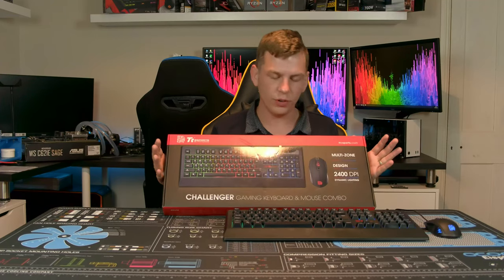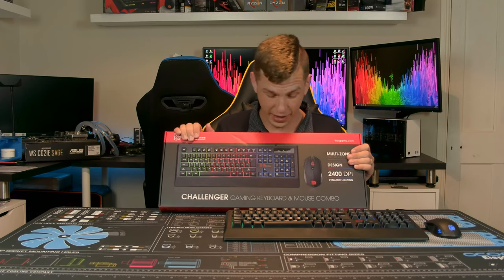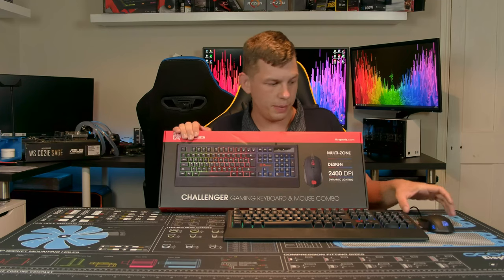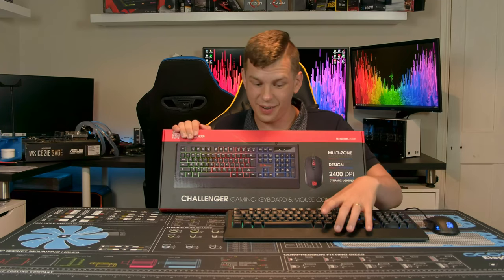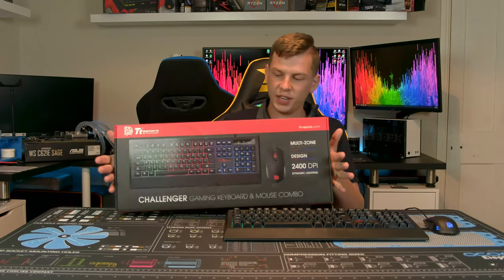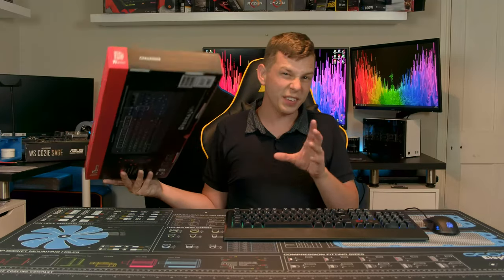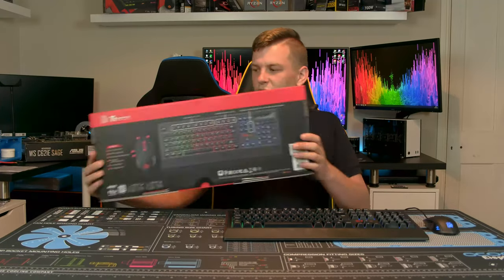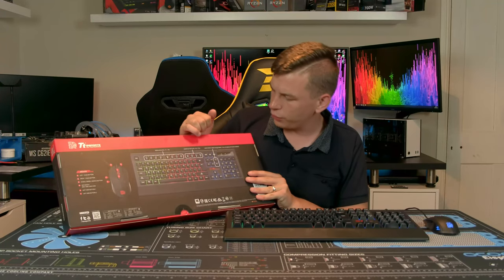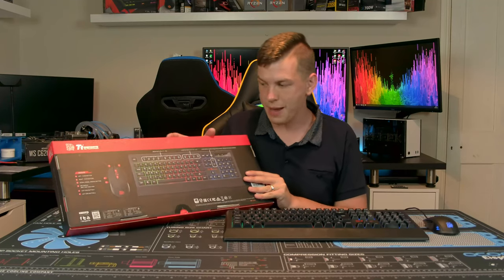This is actually available at the moment from ebuyer in the UK for 20 quid — that is an adjustable DPI mouse and an illuminated keyboard for 20 quid. This is the packaging it comes in; it's just a bit of basic information. There's a little leaflet inside with some instructions, but most of the information is on the back, giving you details about shortcut keys, lighting options, and the mouse.